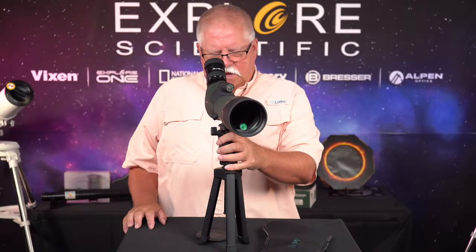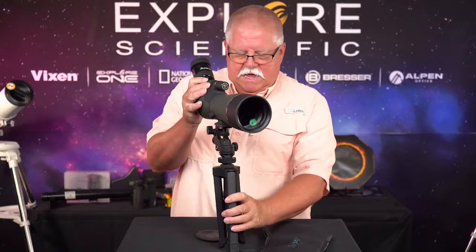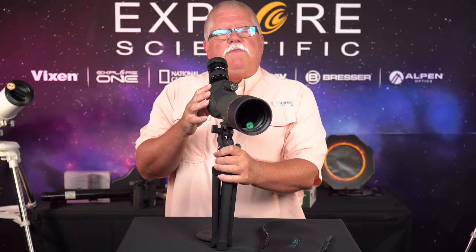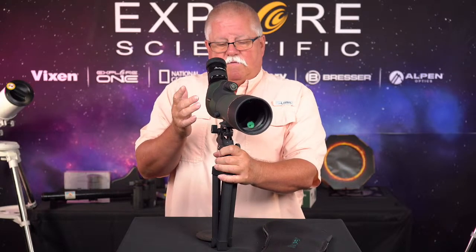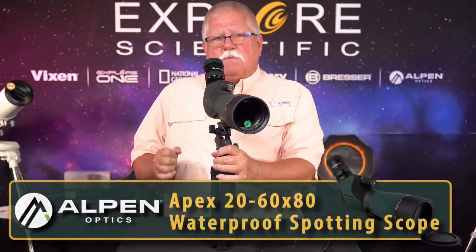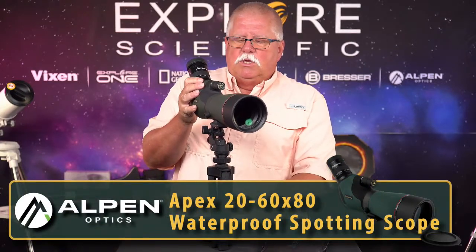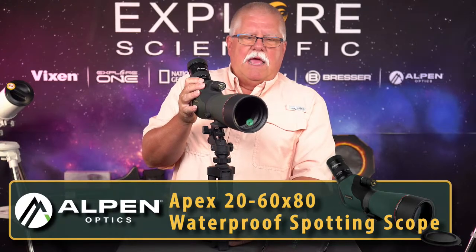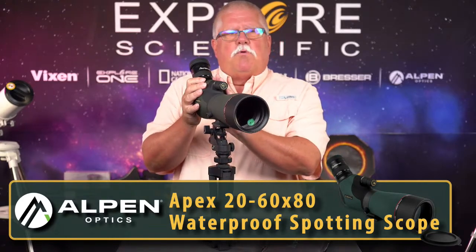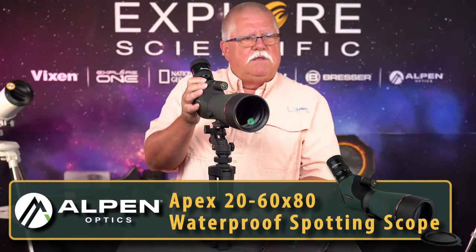Turning it into almost a monopod — squish the legs in all the way and effectively you've got a monopod. It's still going to give you much more stability than simply trying to handhold a spotting scope. So this is the Alpen 20-power to 60-power Apex 80-millimeter spotting scope — beautiful, bright, fantastic coatings. Makes a great, great device.